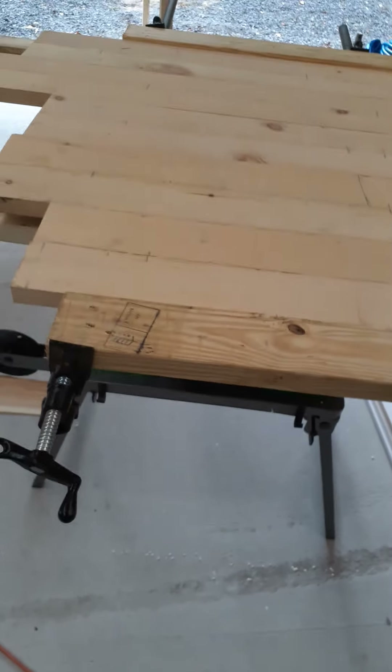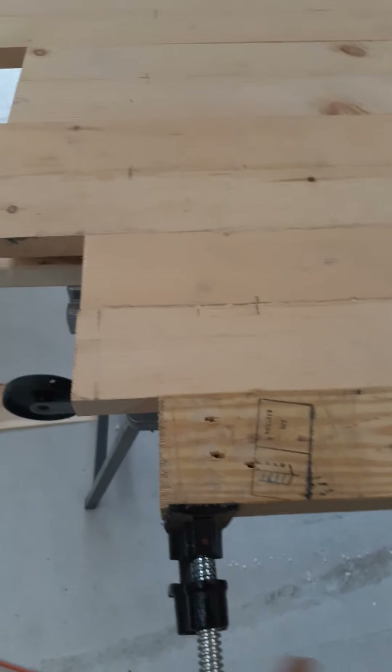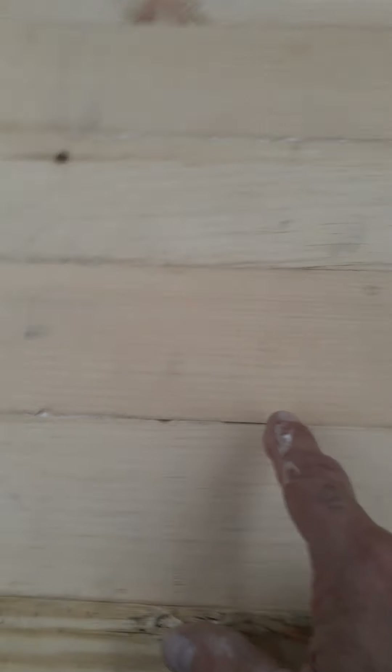I made a mess — got glue on the floor, but it'll pop up. I put the bar clamps on the bar — my dad has these, I don't have any of them, but they come in real handy for stuff like this. Then glue it and crank it up tight.